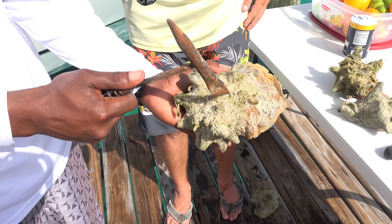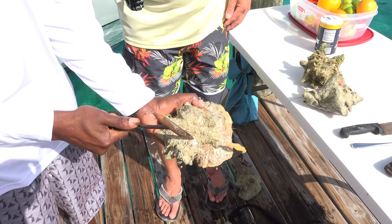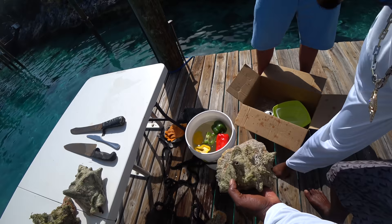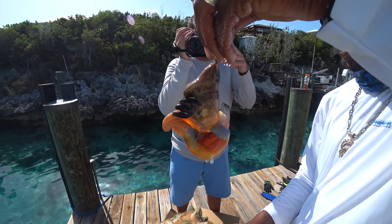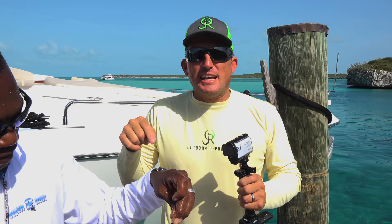So I take it and I crack it like that. It might be a little hard at first, but once I start getting it going, it'll start. So I do that, drop that, take my knife — take my butter knife and I push it down and loosen up the muscle. See here? Come out just like that. And that's what we're going to have. Unless you've done that a million times, it will never come out like that. What he just did is a special, special trick.